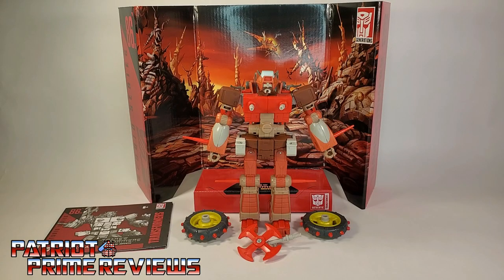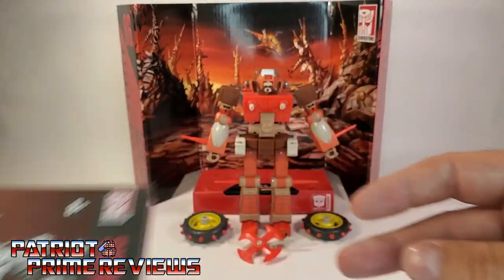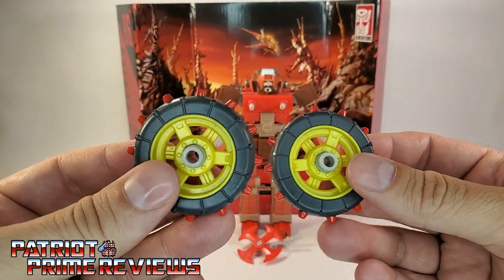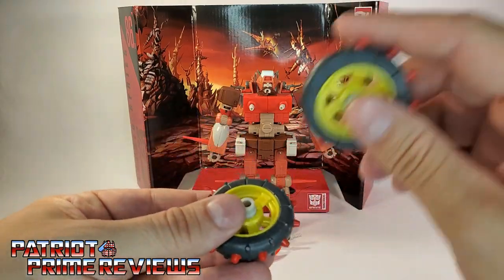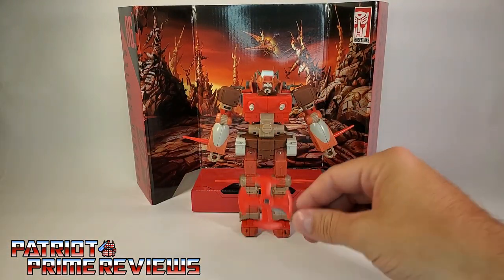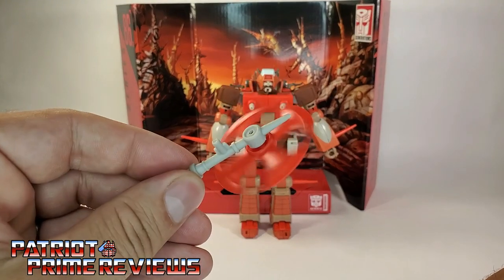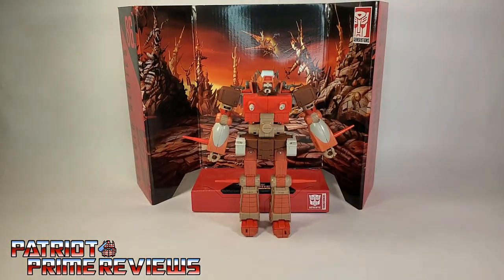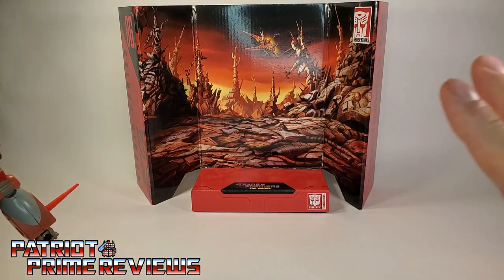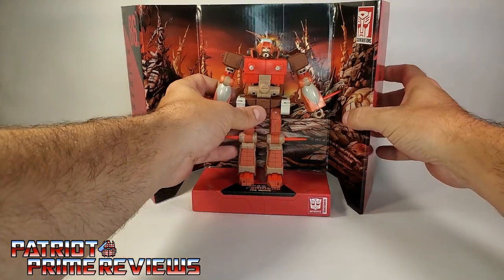Once you get Wreck-Gar all opened up out of the packaging, you'll see he comes with a sheet of instructions that are very well illustrated and easy to follow. He also comes with two wheels, and let me tell you, these are some solid pieces of plastic — I was expecting something kind of hollow. He also has his four-bladed axe, or pizza cutter — that thing can really spin, maybe it's a Junkion fidget spinner. He also comes with a really cool backdrop depicting Junkion with the Junkion ship flying right there. Unfortunately, I don't have room on my display area for it.